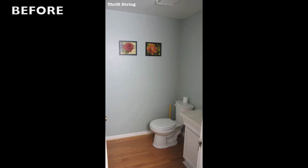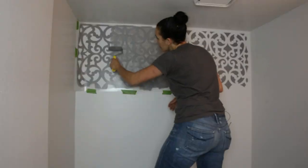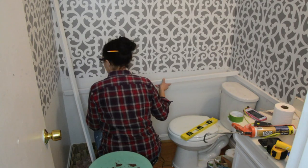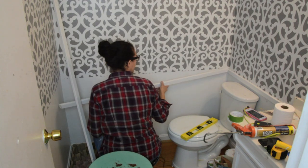Hey guys, what's up? Serena here from thriftdiving.com. So today we are stenciling my powder room. This is a room that we pretty much have been hands-off since we moved into this house. I love the look of wallpaper, but I hate wallpaper. So today I'm going to show you how I'm stenciling the top part of my wall, put a chair rail or just a little piece of wood to break it up, and then do the bottom white — to get the look of wallpaper without wallpaper. Just stencils.